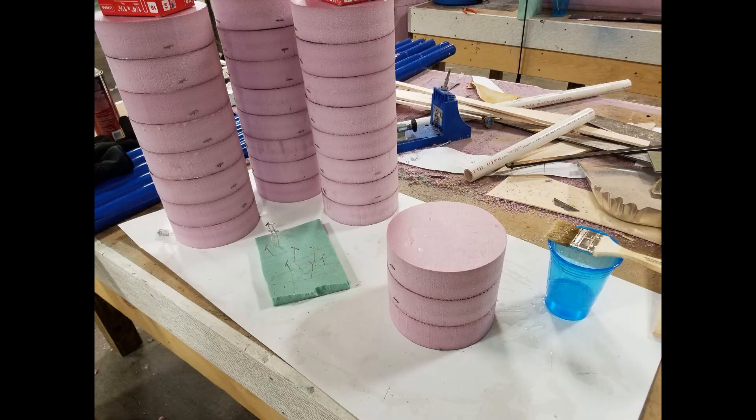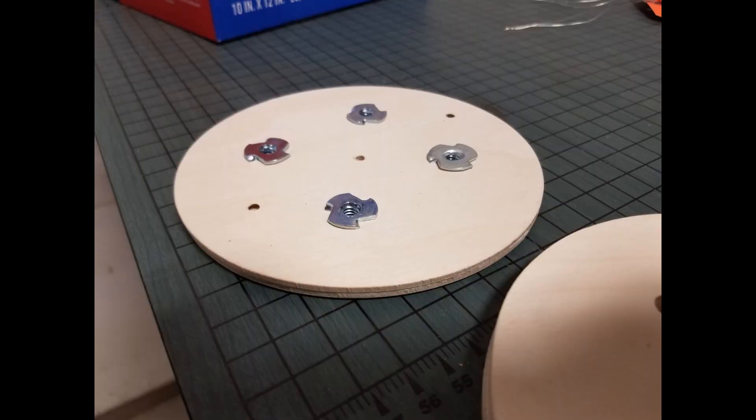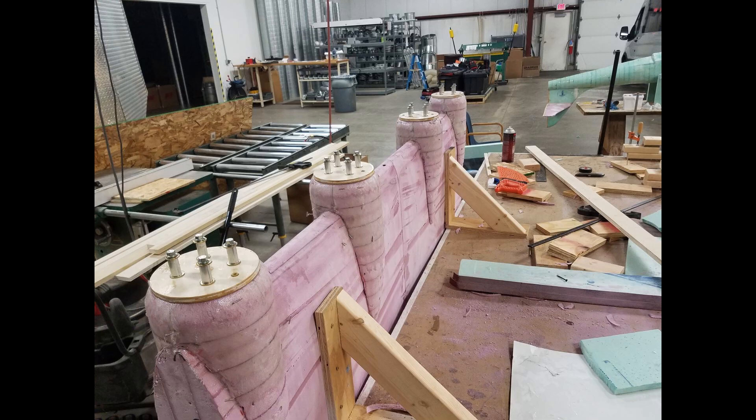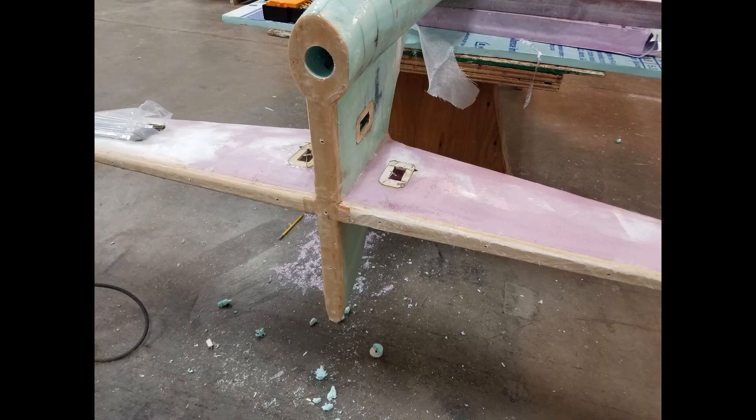Next, we made the engine nacelles from these two-inch thick discs. We glued them together, cut them into shape, and added on the motor mount discs and epoxied and glassed them into place on the wing. Rod made control surfaces with wooden leading edges for the hinges and mounted them into place.